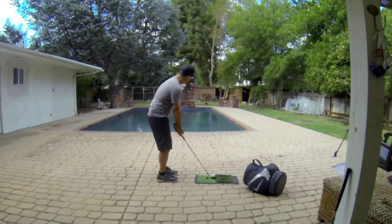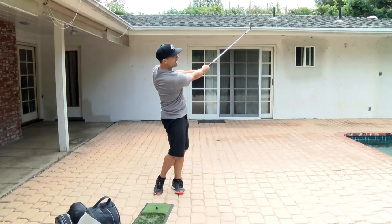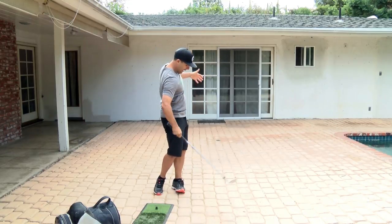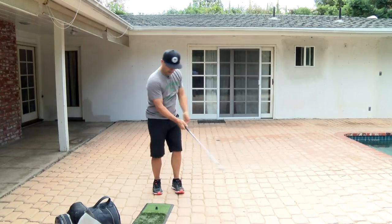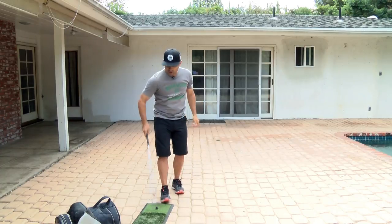I can't emphasize that enough — it's the rotation that's the key. If I'm feeling like I'm too far out here, I don't want that. I just want a quiet body right through there. That's all I really want.